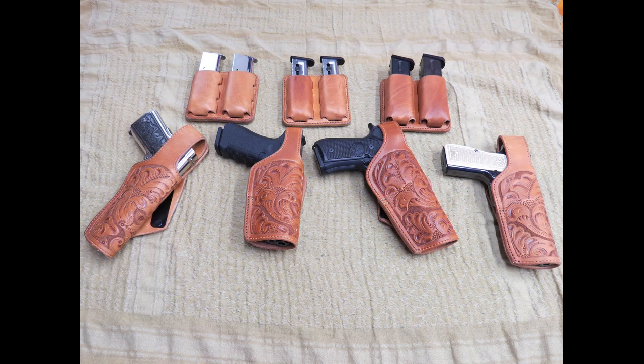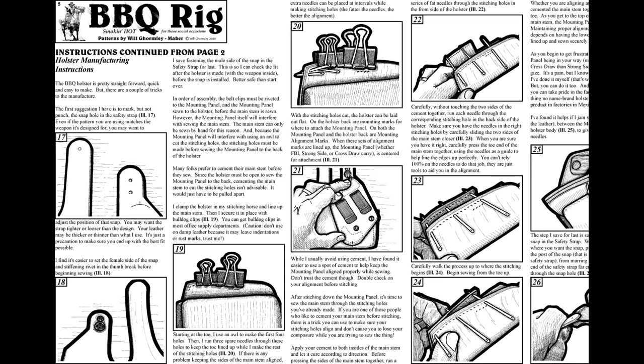The barbecue rig holster and magazine pouch are not only practical but easy to build, with step-by-step instructions, 41 illustrations, and online video tutorials.